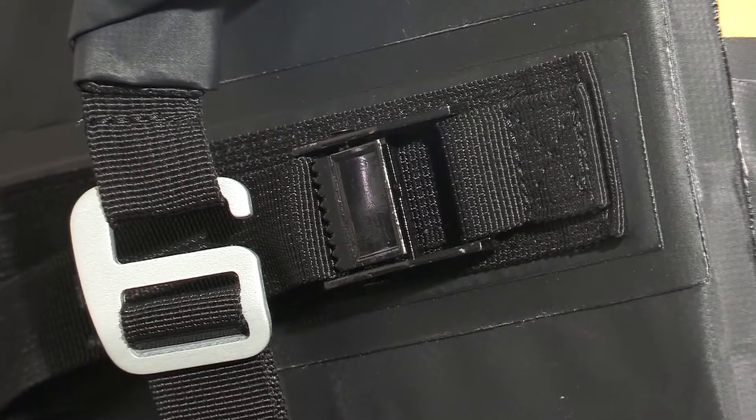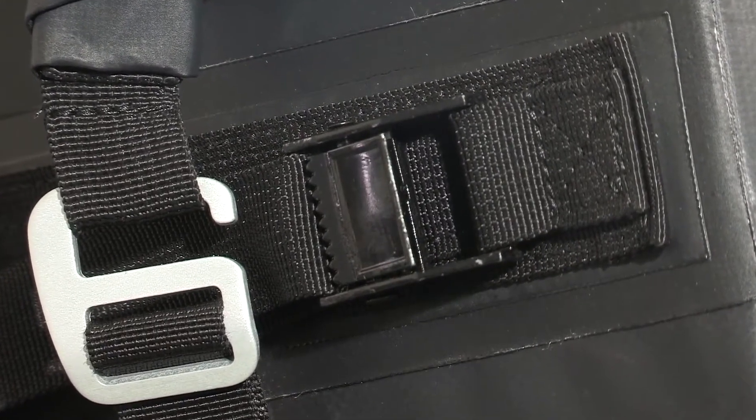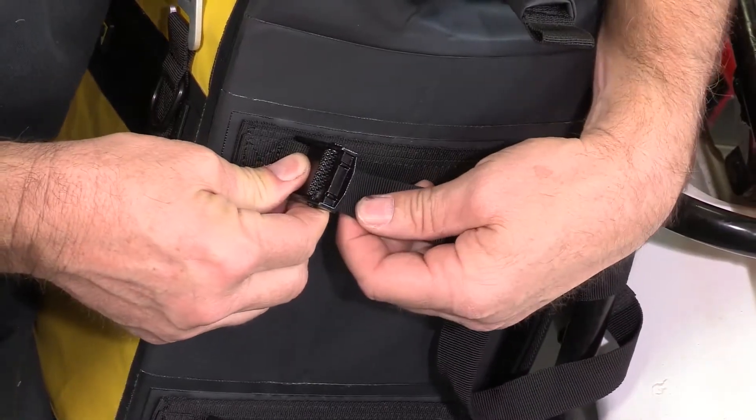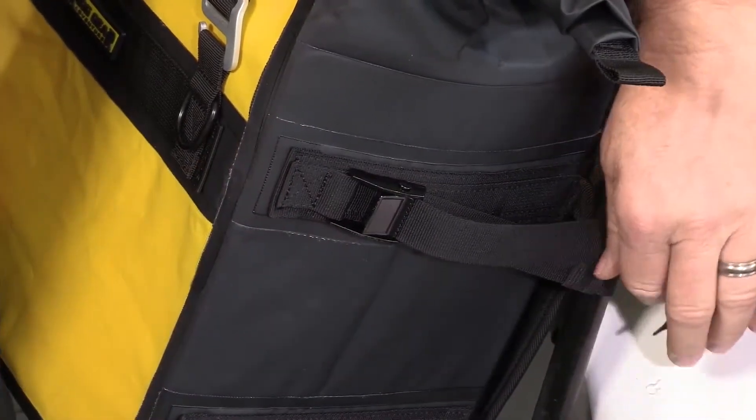These saddlebags use our proprietary aircraft-grade aluminum G-hooks and aluminum cam buckles for secure mounting. There are no breakable plastic buckles. All supports and mounting points are reinforced for added strength and durability.